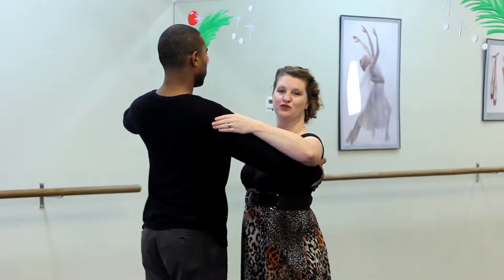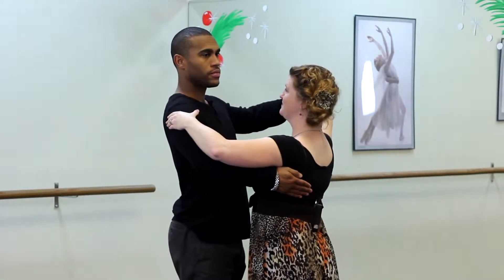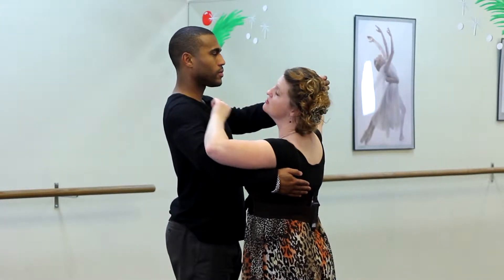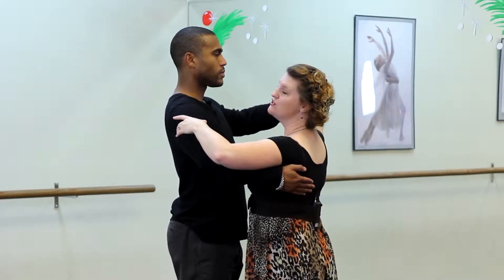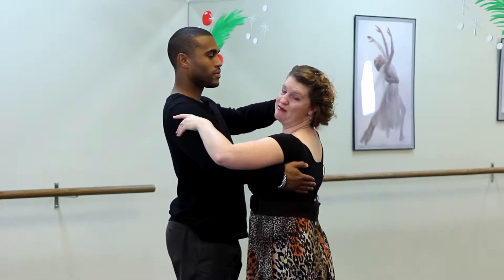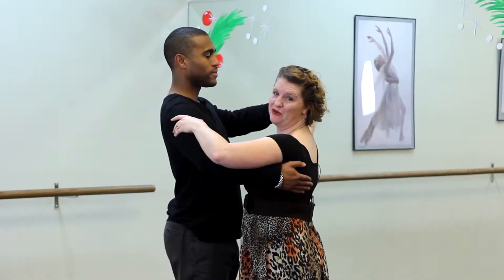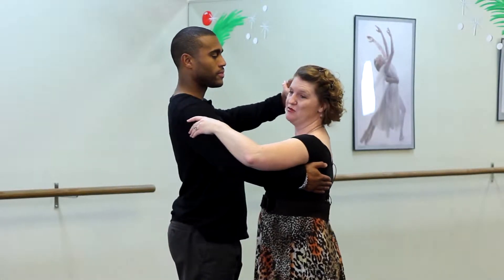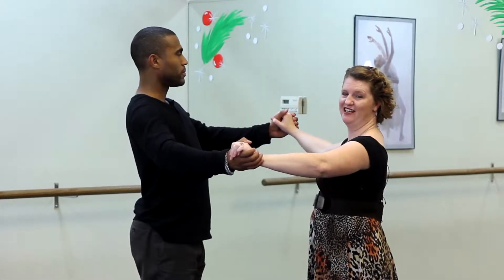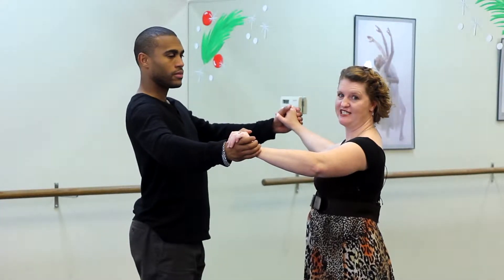My hand is on top of his shoulder. His hand is on my shoulder blade. It also helps for ladies to look a little bit over his shoulder so that you can watch his back in case some careless dancer rams into him. The other dance position we're going to take is a two-hand dance position. It's very similar — elbows are still wide. I just slide back a little and hold him with two hands, and the ladies' hands are on top.